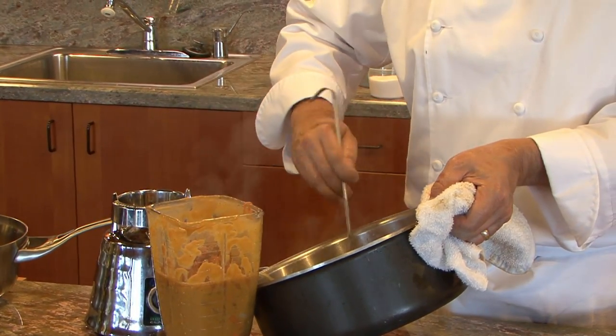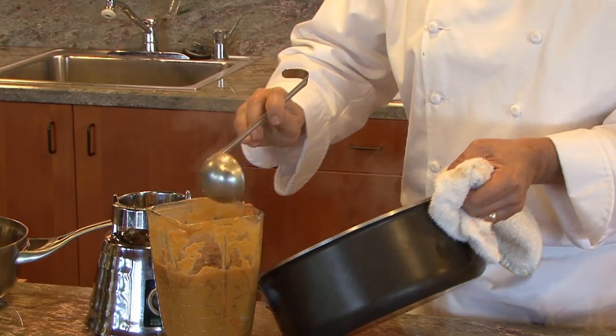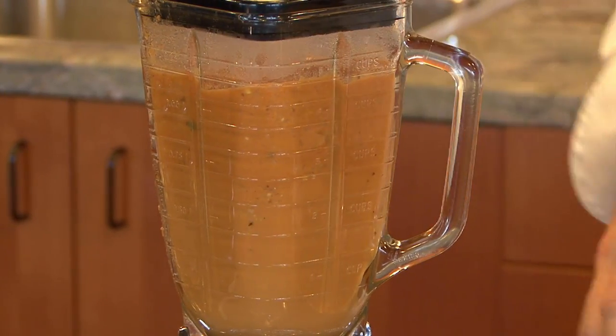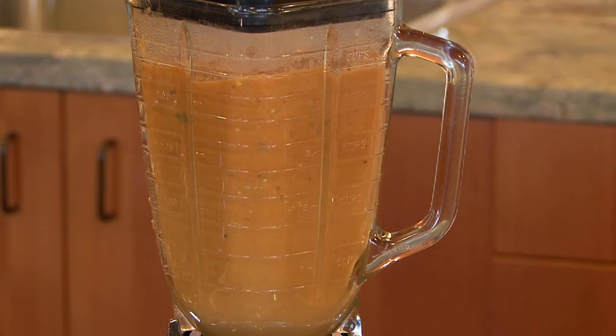One thing to keep in mind when you put a hot liquid into a blender and turn it on: it can become explosive. You want to turn it on slowly, and usually put a towel over the top of it, or just wait for it to cool down. Once you've pureed all your soup, return it to heat and taste it for seasoning.